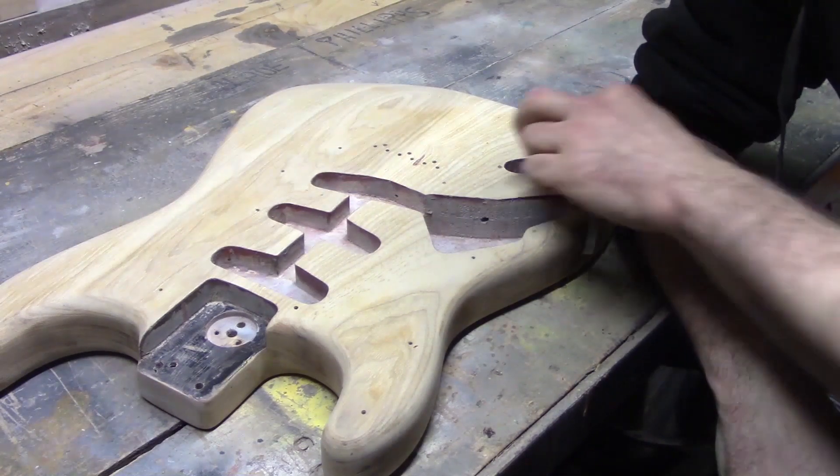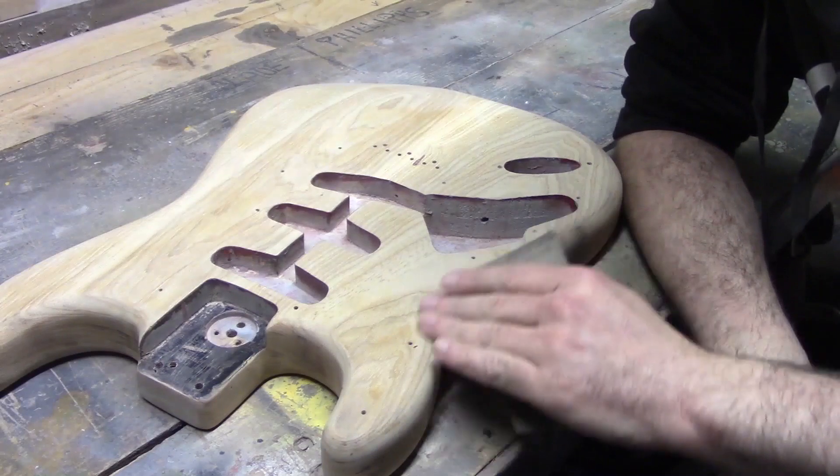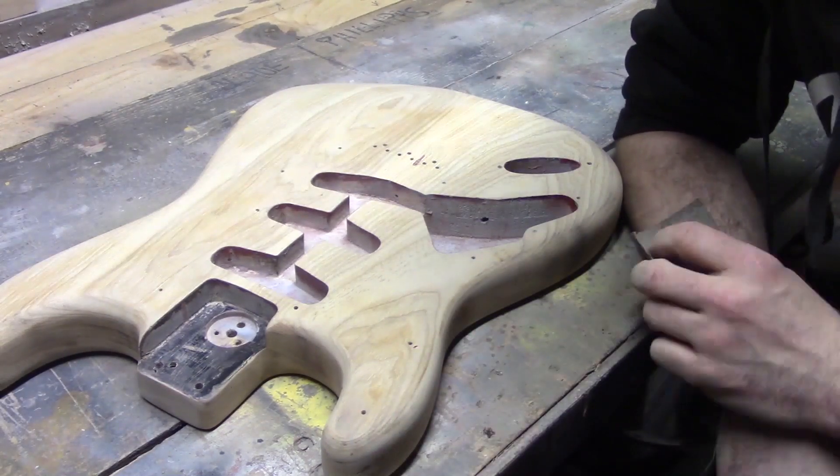So our next stage is going to be, as I said, just refine the edges and then we'll start our sunbursting process.